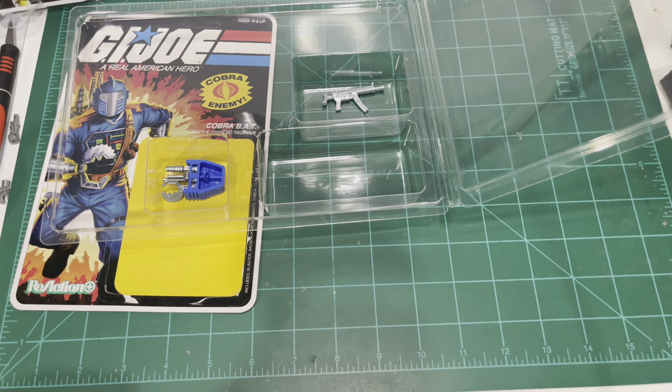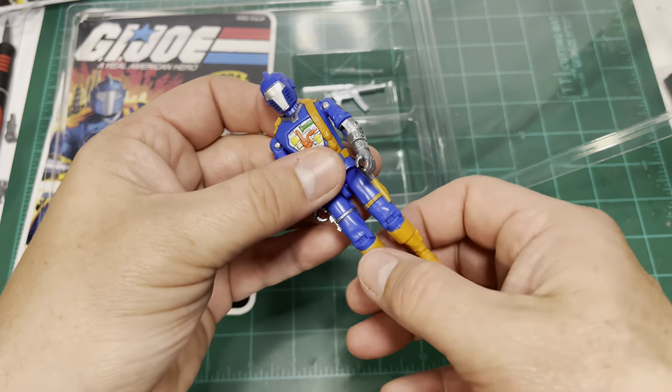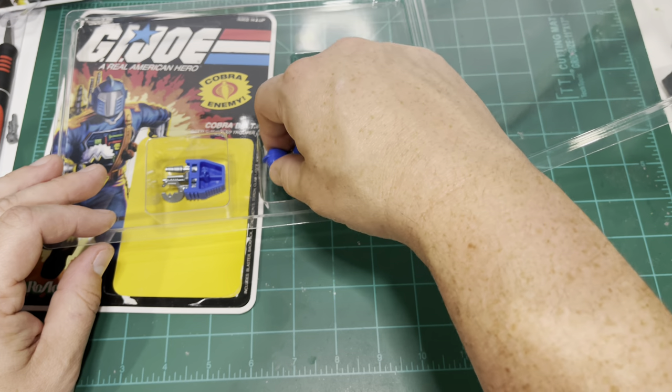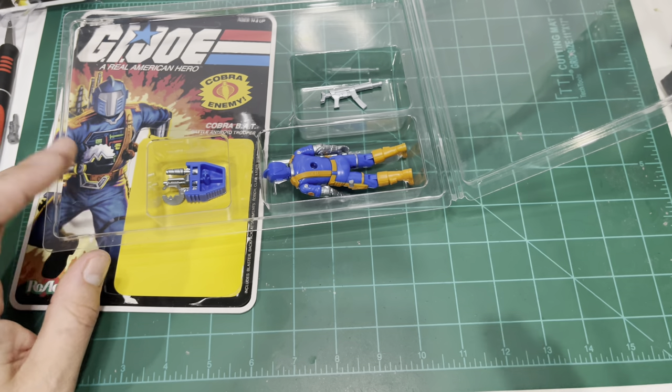Get it — the BAT — no pun intended. So I'm going to bend his legs just a little bit. Makes me rethink these Thorac cases. He's still too tall for proper fitment in the bubble. But we'll see how it looks once we get everything closed up here.